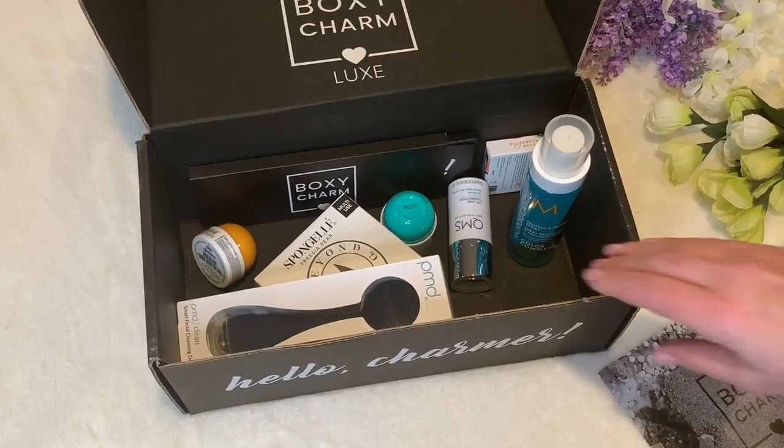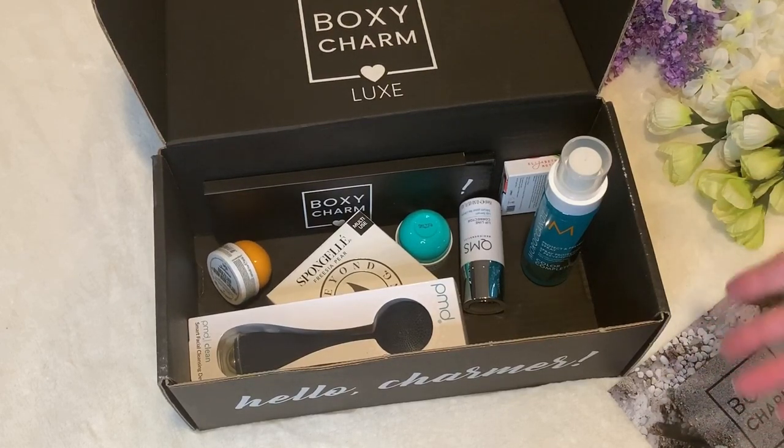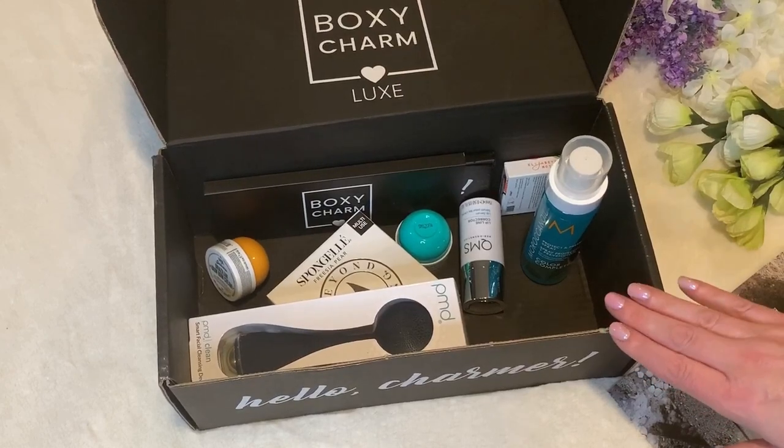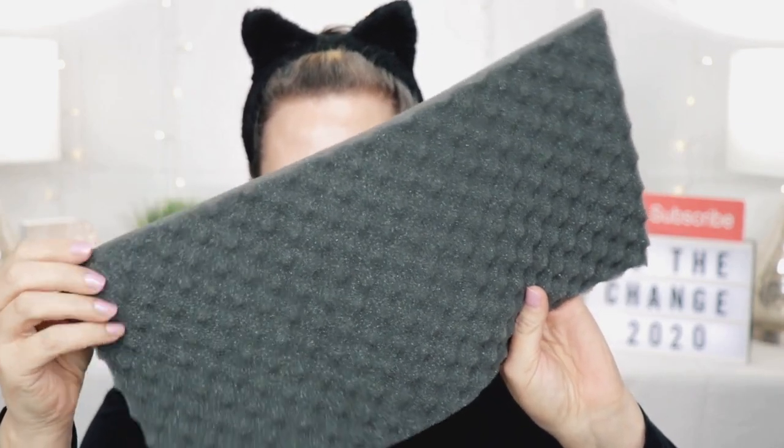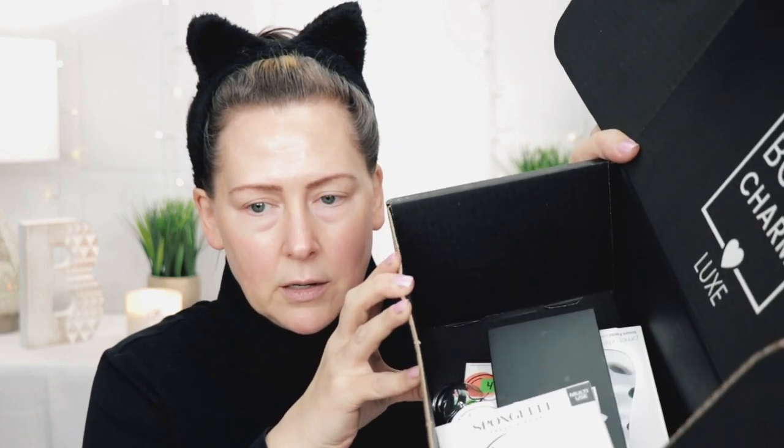I'm really disappointed and not impressed at all right now with BoxyCharm. This is a Boxy Luxe — you pay extra for this quarterly, every three months. What's a little strange to me is they've replaced the little cushion protective backing with this, which I'm assuming is to be more environmentally friendly. I can appreciate that, however, if you're going to do that, why is this box so big? It could have been a quarter of the size — that seems very counterproductive to me.